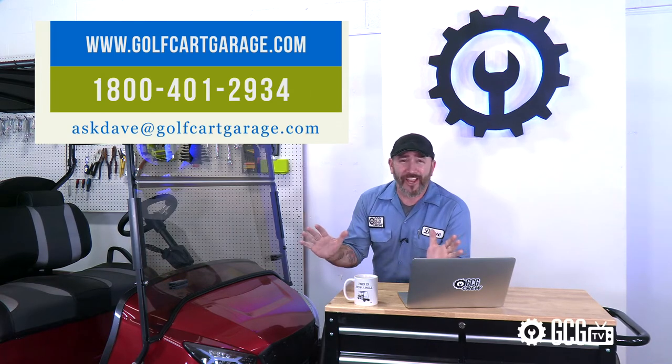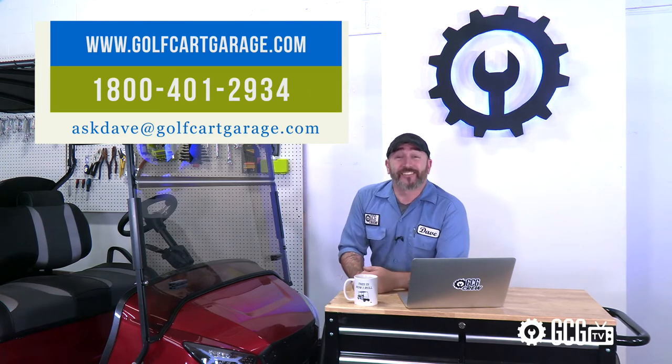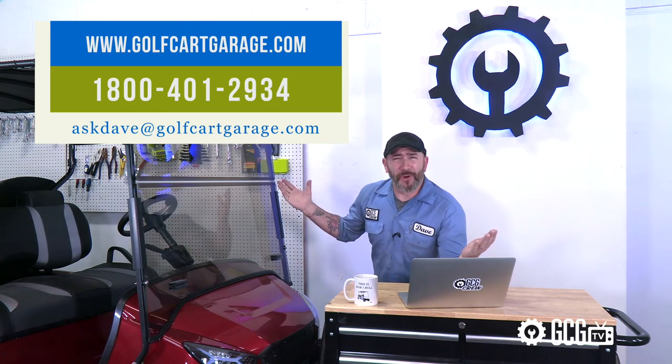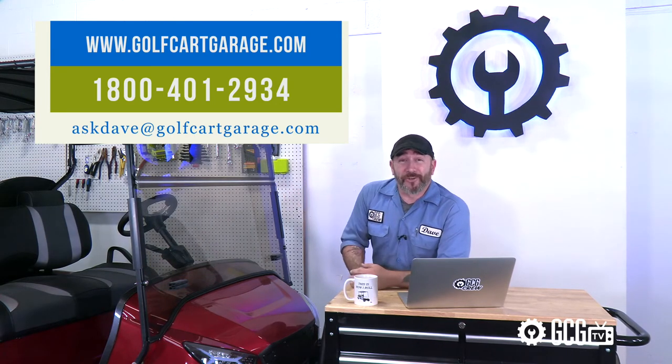But if you have questions on this product, on your golf cart, or if you need diagnosis, tech help, or anything else, just get in touch. Stop by GolfCartGarage.com or give us a call at 1-800-401-2934 so we can help show you around the garage. And hey, while you're here, give us a like and subscribe to our channel for more episodes. Thanks for watching GCGTV.